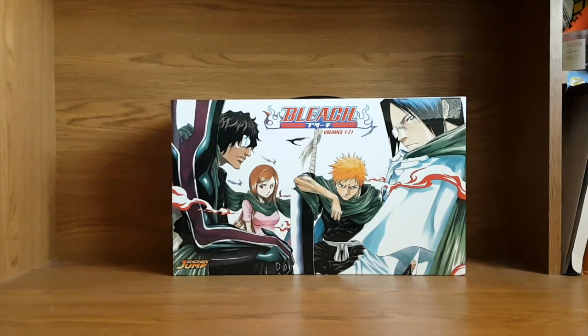Hey guys, how's it going? It's the Legit Manga Reviews, bringing you guys another manga unboxing video on my channel. It's been a little while since I made one of these types of videos, and I'm super excited to get into this one.